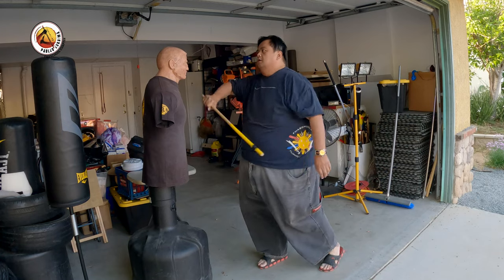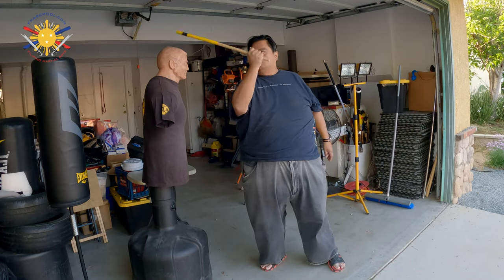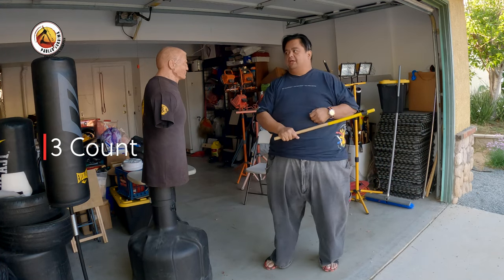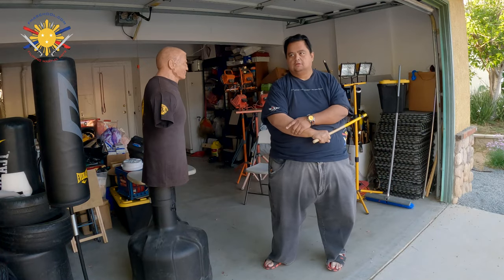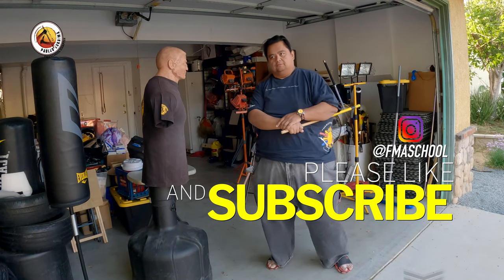One, two, three, and four. Now for the three count: one, two, three — that's strikes to the head. Drop your weight into it. So that's the four count and the three count armor fighting concept.